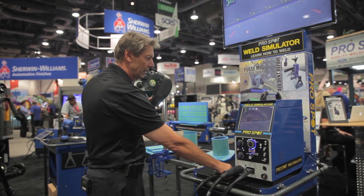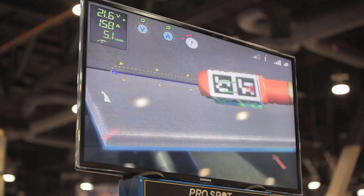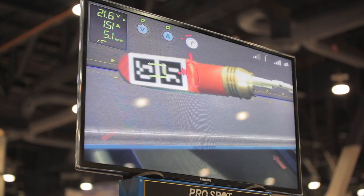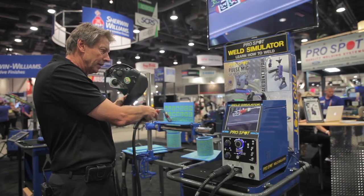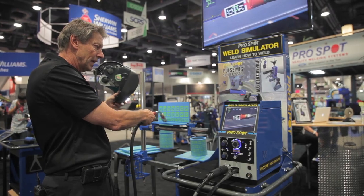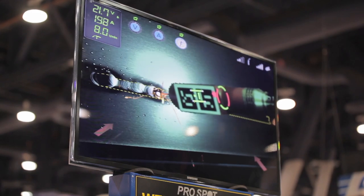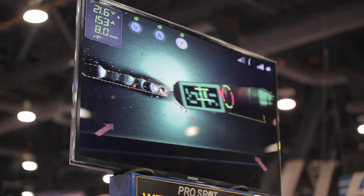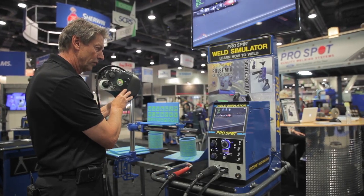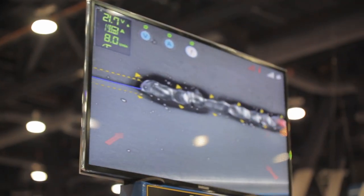So I'm going to show you here. As I put this MIG handle into the picture, you can see the different arrows on the gun. So it tells me if I have the tip alignment, the angle of the torch, the stick out, and everything like that. So if I now push the button, you can see that we're starting to weld in the picture. As I look over the weld, I can see my results. Obviously, I'm not the best welder in the world, so I guess I need to practice more.